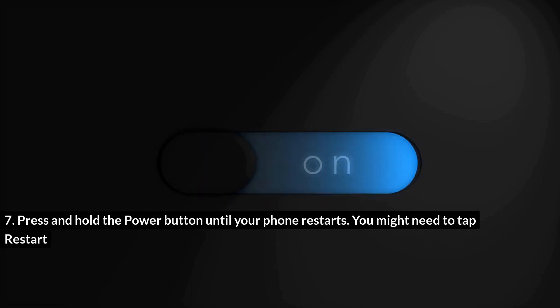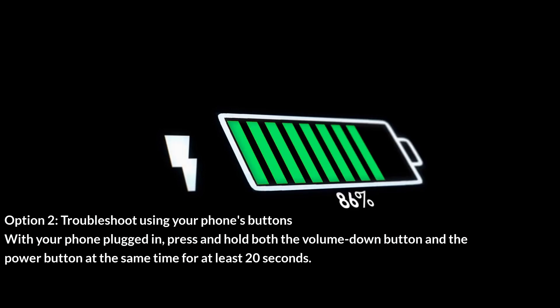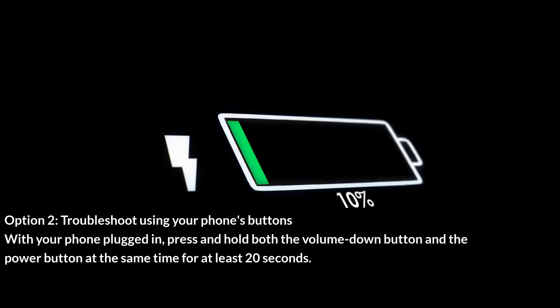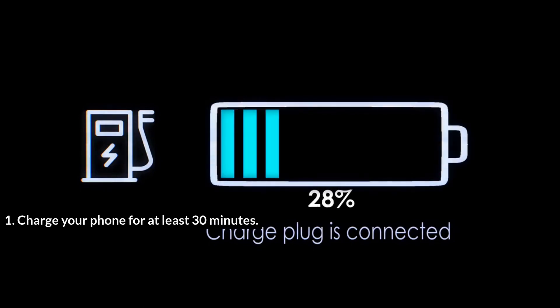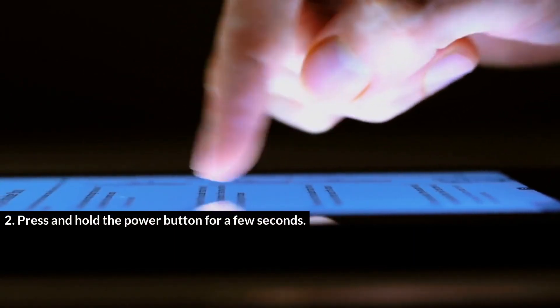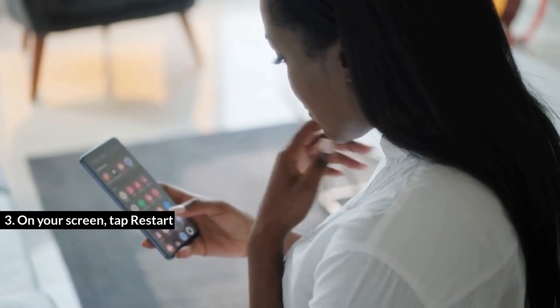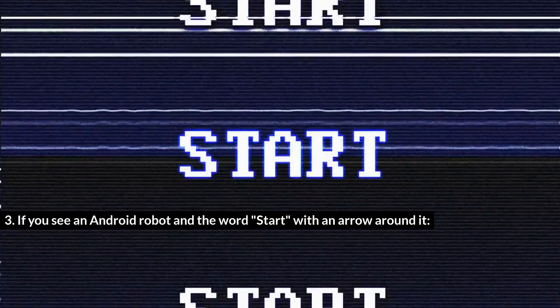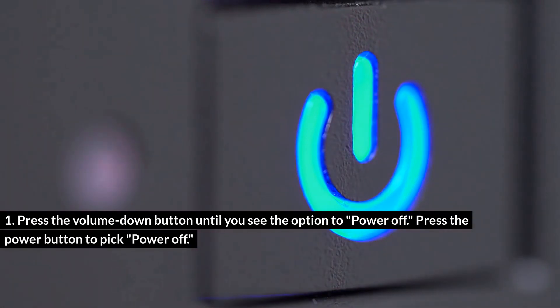Press and hold the power button until your phone restarts — you might need to tap Restart. Option 2: Troubleshoot using your phone's buttons with your phone plugged in. Press and hold both the volume down button and the power button at the same time for at least 20 seconds. If you see a red light, your battery is fully discharged — charge your phone for at least 30 minutes. Press and hold the power button for a few seconds, then on your screen tap Restart. If you see an Android robot and the word 'Start' with an arrow around it, press the volume down button until you see the option to power off, then press the power button to pick Power Off.